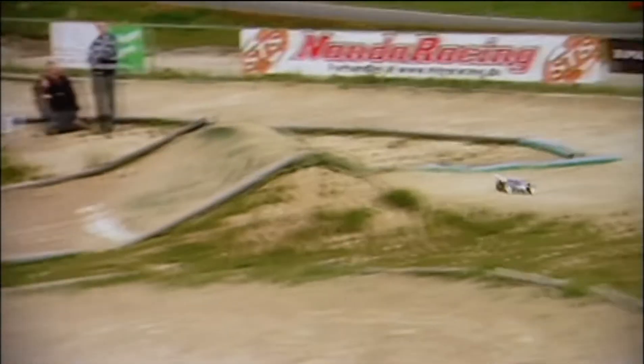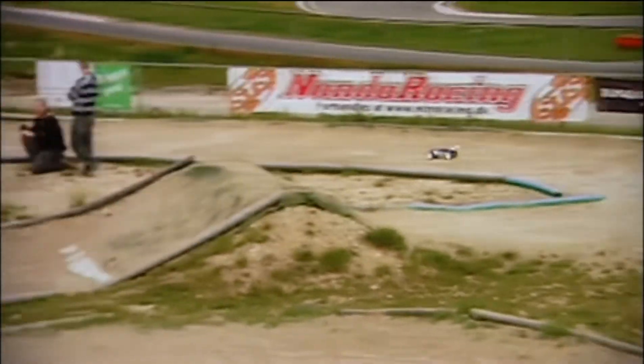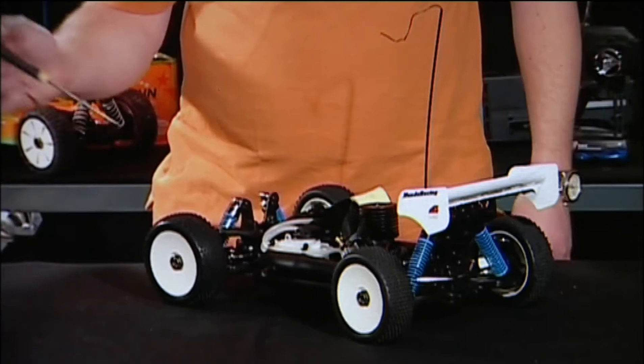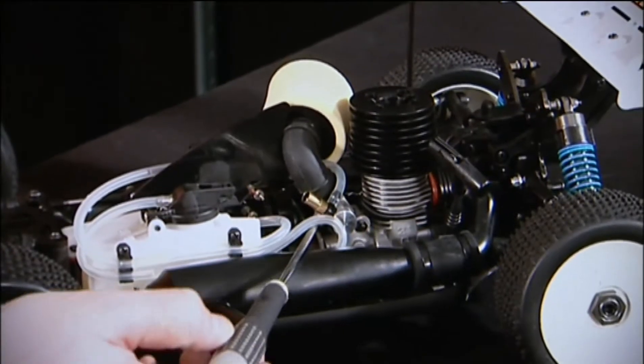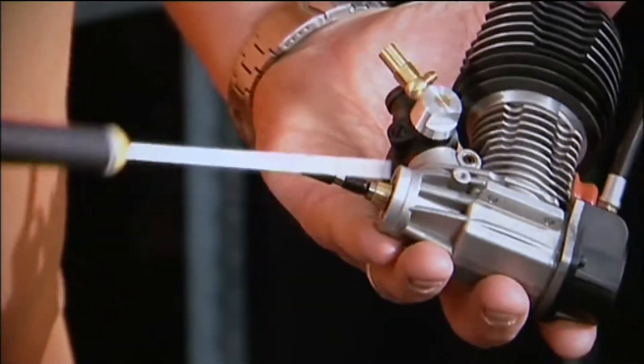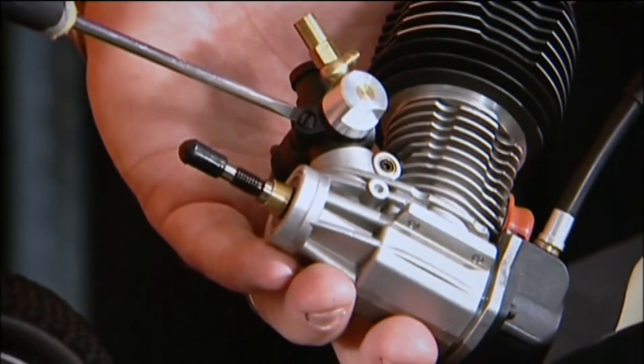What does the Nitro edition cover? The Nitro is all about: if you don't own a Nitro car, what should you look out for? How do you choose a car? How do you start it? That's a very important thing with Nitro cars. And then how do you race it, on different levels? And when you're finished racing, how do you clean it and do all the maintenance?